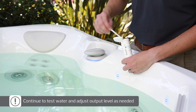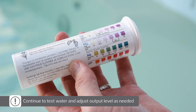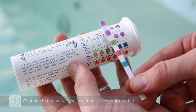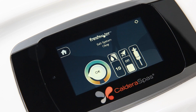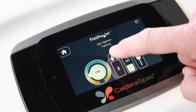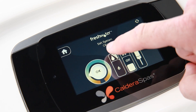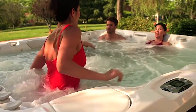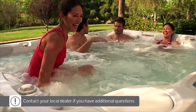Over the next few days, as you begin to get into a regular hot tub routine, continue to test your water regularly using the five-way test strips and adjust the salt system output level as needed to maintain clean and clear water. When maintained properly, the salt system should help your water stay clean and fresh for up to a full year. We hope you enjoy using your new Caldera hot tub with the FreshWater Salt System.